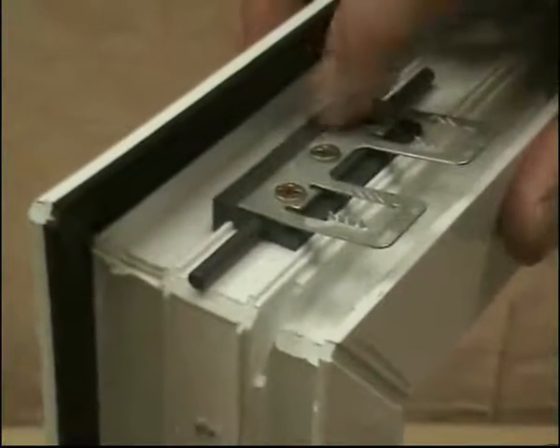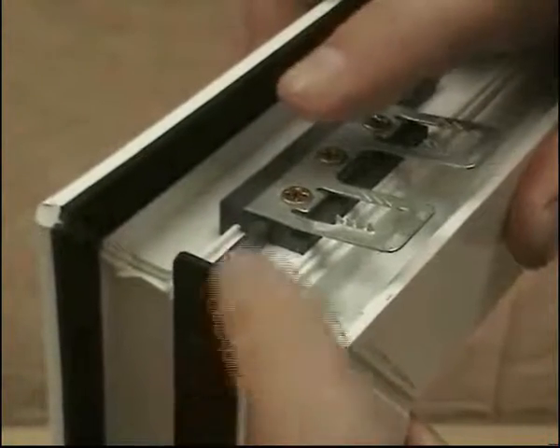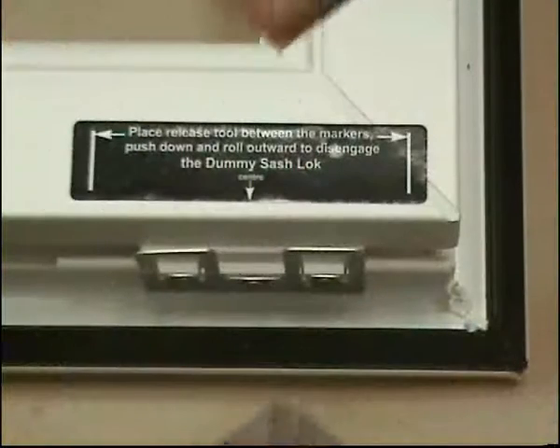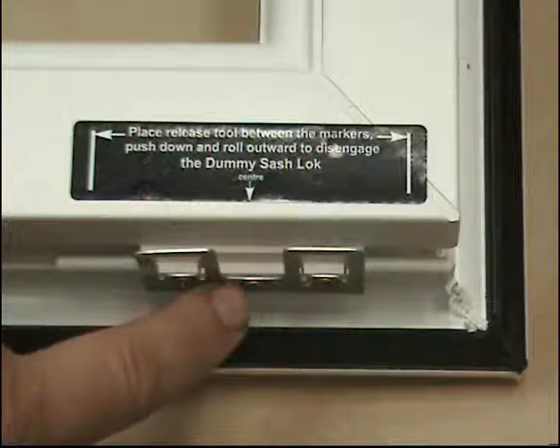This is a flat sash packer and it's fitted exactly the same way as a Eurogroove packer. Use a plate at the end of the sash to locate the dowel in the correct position. We recommend that you use a release label at this position on the sash. The centre line on the label should line up with the centre screw on the sash plate.